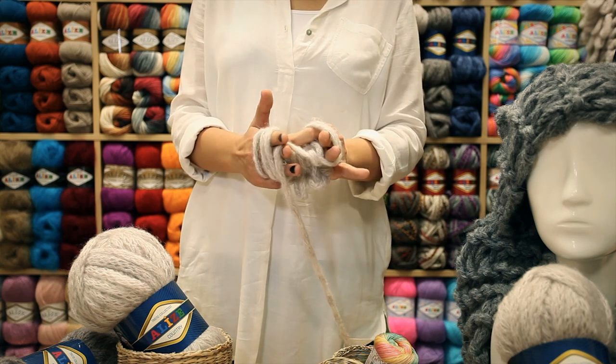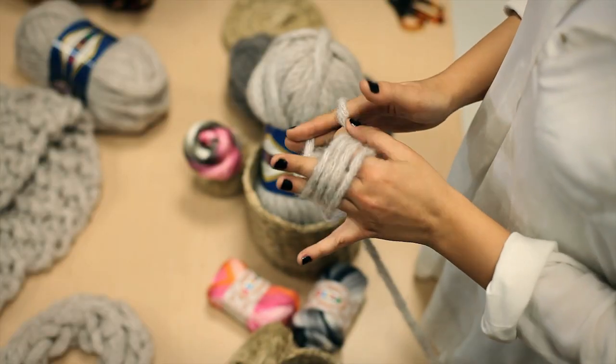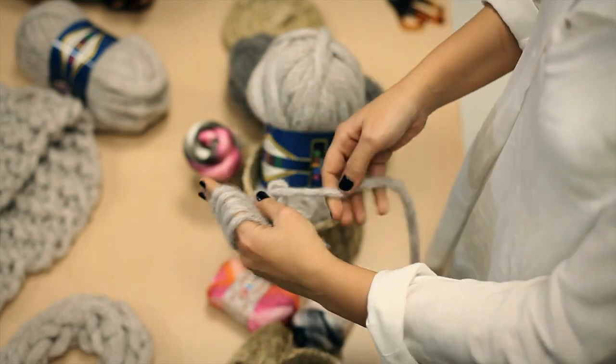As you see, I am using these 2 fingers like scissors for transferring the stitches. Again, I am knitting the front side by holding the yarn in front as shown.